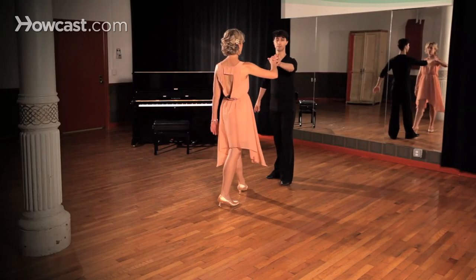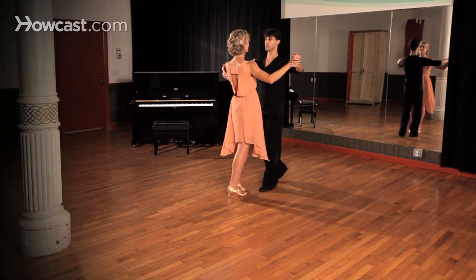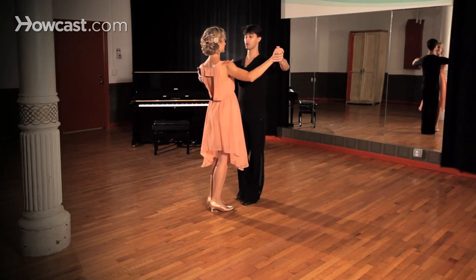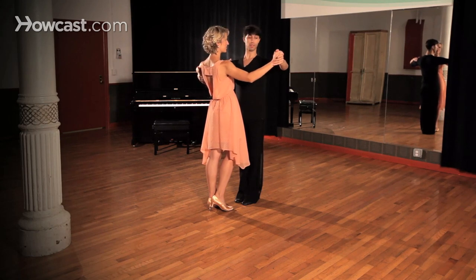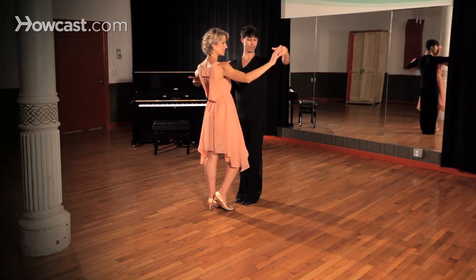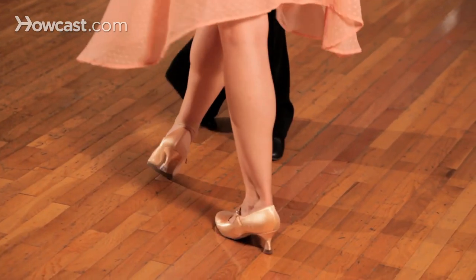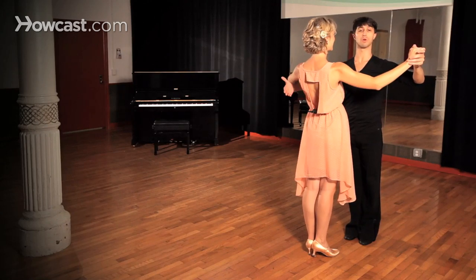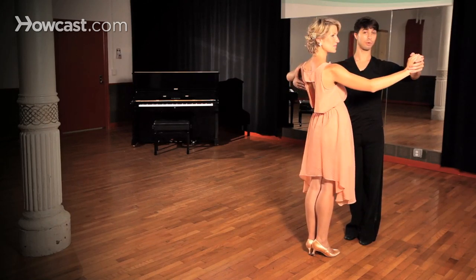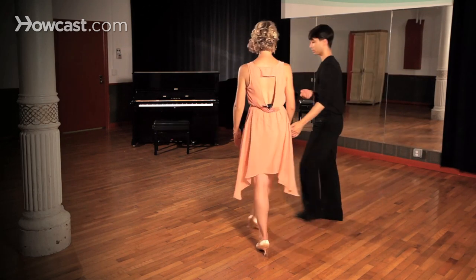So what we're going to be doing here is starting from our closed position with our partner, doing one basic slow, slow, quick, quick — now turning to face our promenade position and leading off with the ladies underarm turn. The lady is going to turn over the next two steps as we walk, walk, and returning to step side together and closing it up. From here we can continue into our basic action, repeat the same pattern, or go directly into our promenade action. So let's take a look at that one more time.